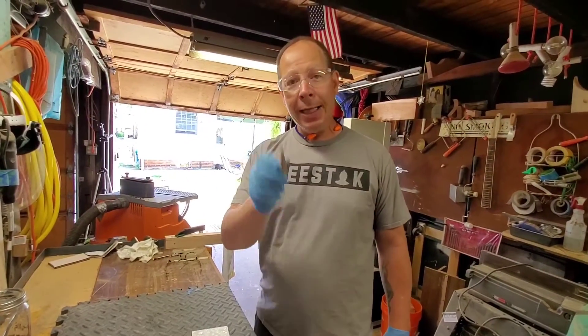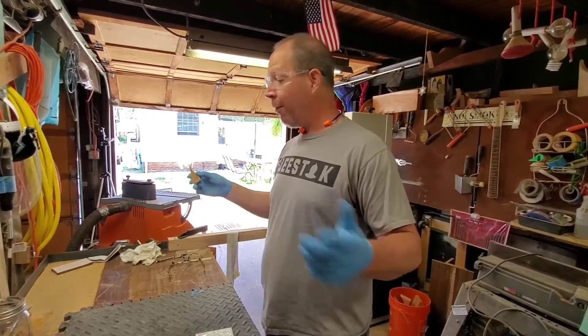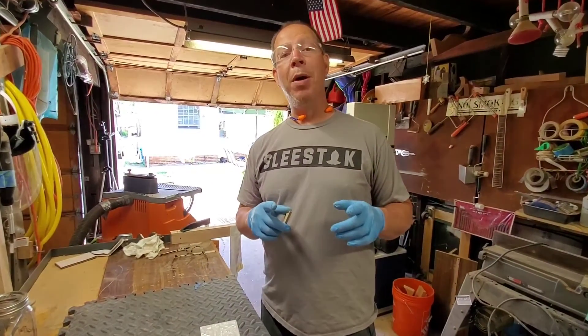I hope you're having a great weekend. Keep making guitars — guitars make the world a better place. Remember, every machine is a smoke machine if you don't use it properly.